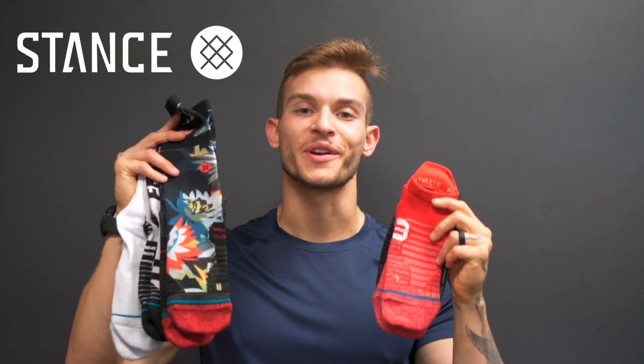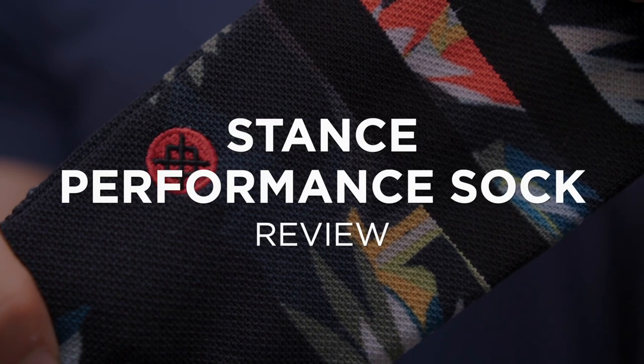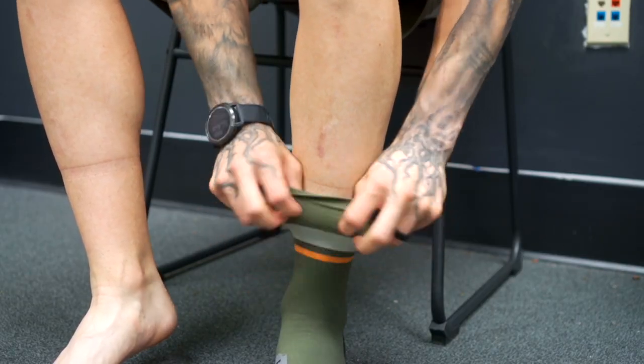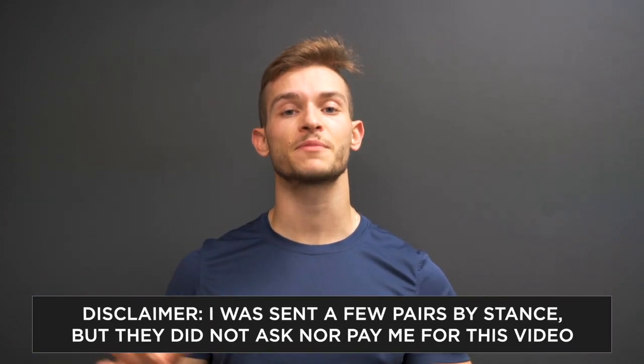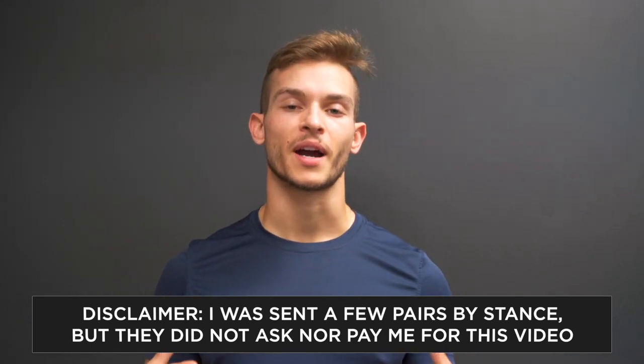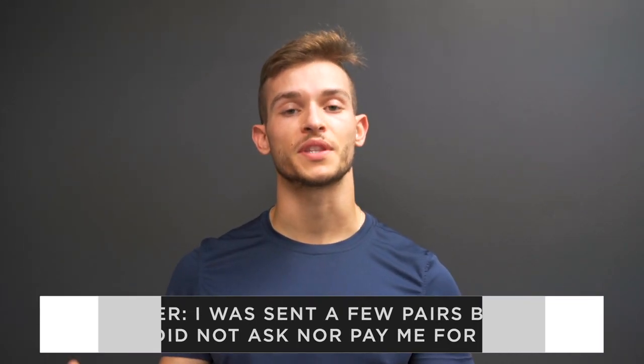What's going on guys, so today we're reviewing some socks from Stance, so let's jump right into it. Quick disclaimer: Stance did send me a few of these pairs of socks, but the other ones I purchased, and they did not ask nor did they pay me to make this video. I just want to give my honest thoughts and opinions on my experience with the socks.